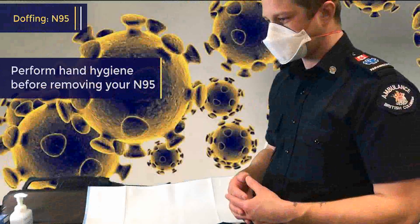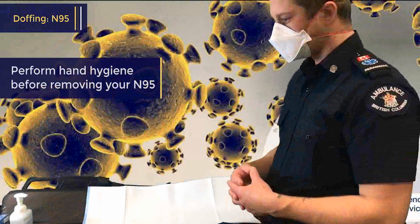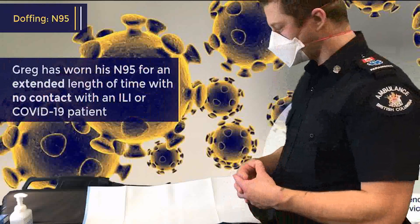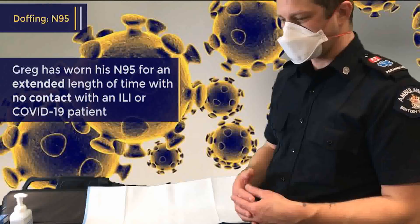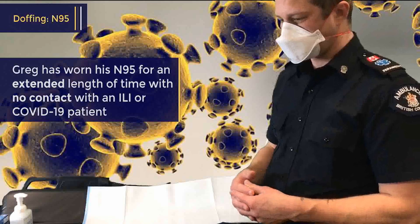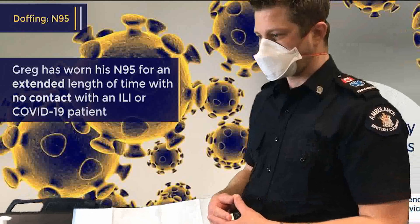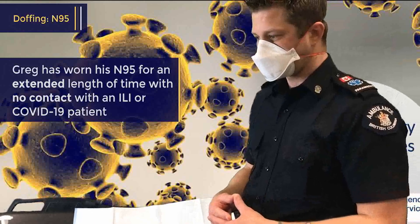It's always important that we clean our hands before we touch our face. As you can tell, Greg has been wearing his N95 for an extended period of time, as recommended in COVID-19. Now Greg wants to go for his cup of coffee, so we're going to take off his N95 safely and store it for later use.